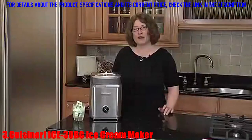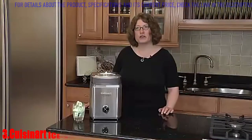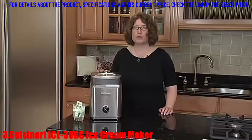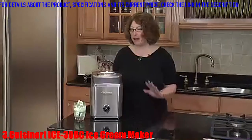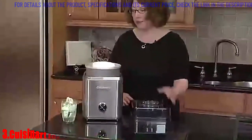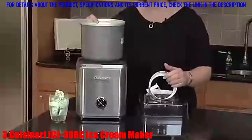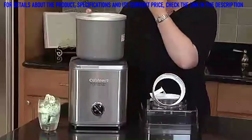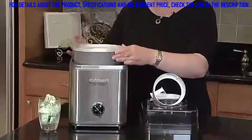Hi, I'm Mary Rogers, Director of Marketing Communications for Cuisinart. This is the Cuisinart Pure Indulgence 2-Quart Frozen Yogurt and Ice Cream Maker. This product is a lot of fun to use and it's really easy to operate. First, you need to put your freezer bowl in the freezer — we recommend overnight at zero degrees — and you put it right inside.